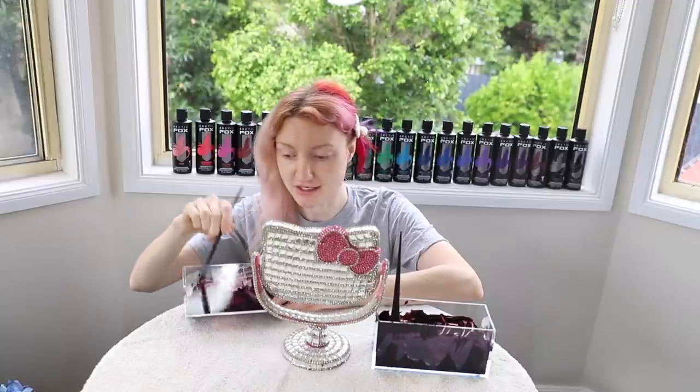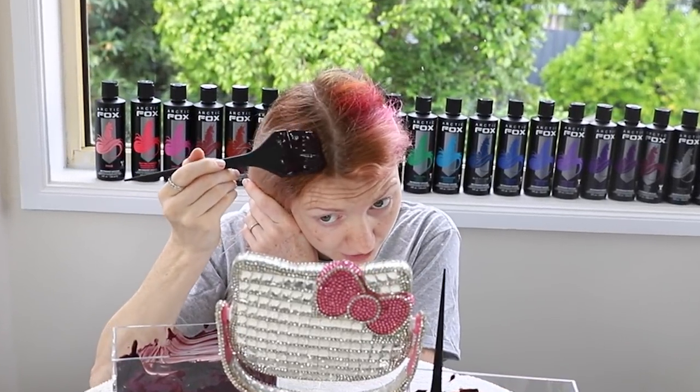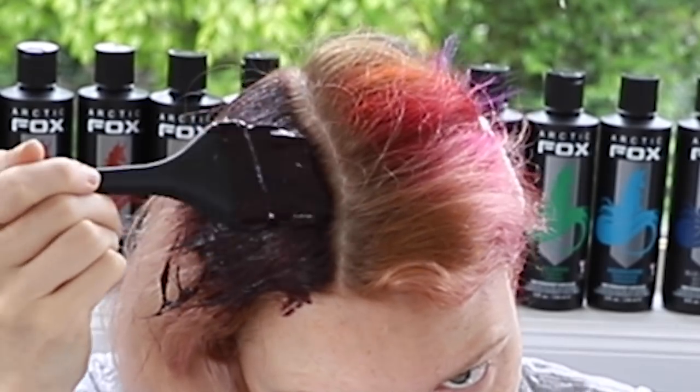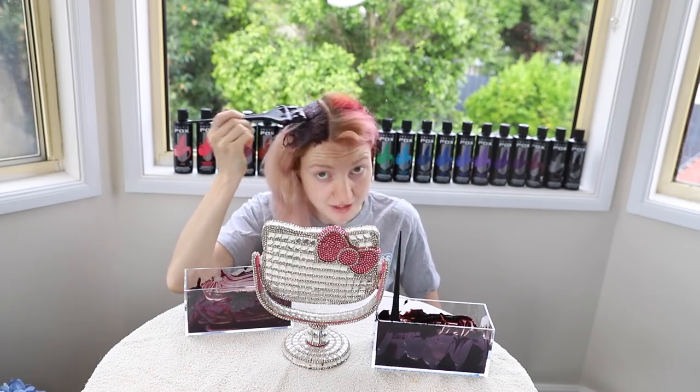Over the past two years, you guys have left a lot of great comments leaving fantastic feedback on how I can get an even application of colour on my hair. And unfortunately, I'm just not able to do that today. Following instructions — I don't think I'm physically capable. So yet again, this is going to be another half-assed, janky hair job. But as I always say, you did not come here looking for professionalism, did you?